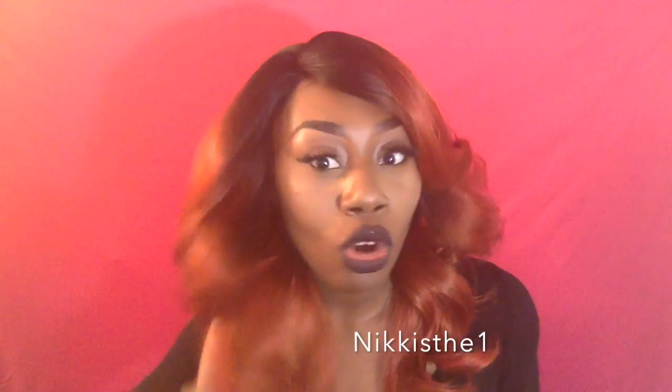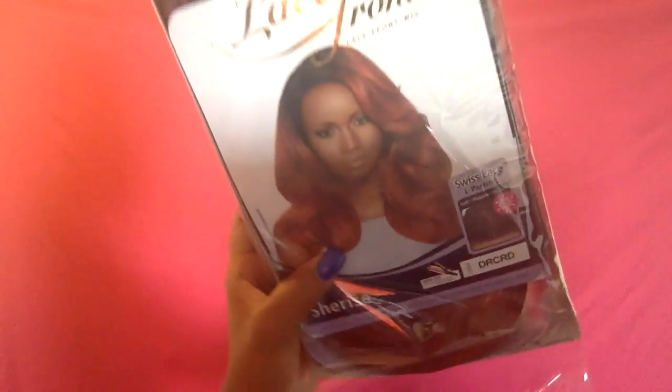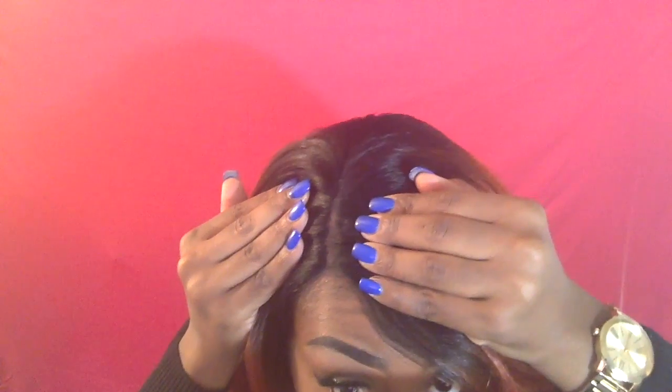Hey everybody, this is Nikki's the One and I'm doing a hair review for this gorgeous voluptuous wig that I got from wigtypes.com. This is straight out of the pack — the only thing I did to this wig was pluck the hairline a bit because it was extra close, so I just plucked it so it can look a little more natural.